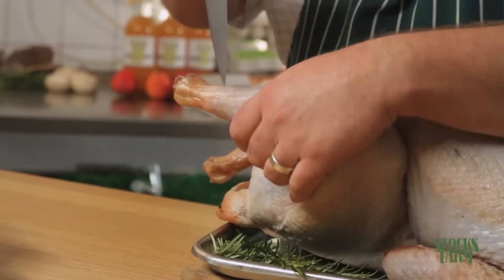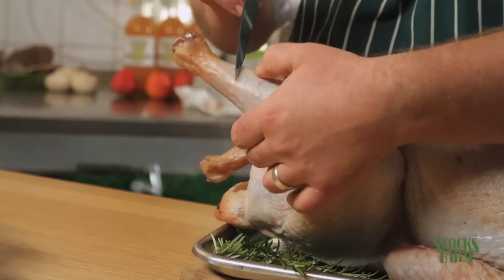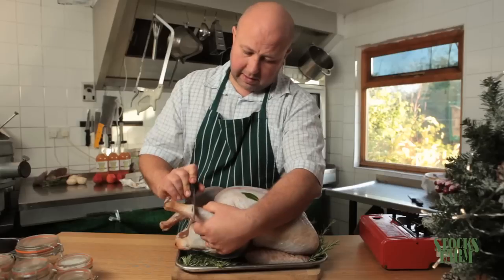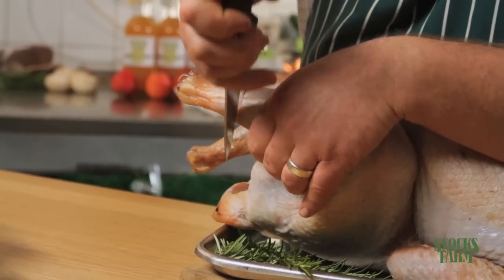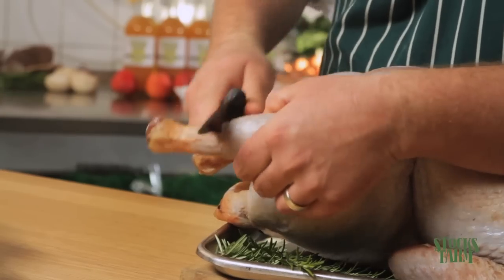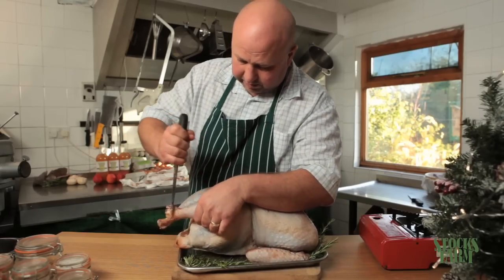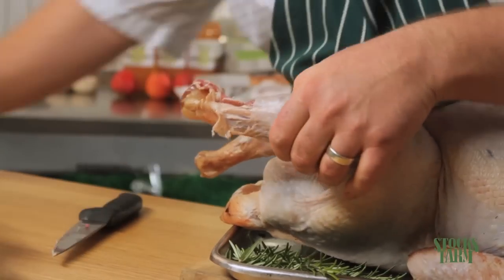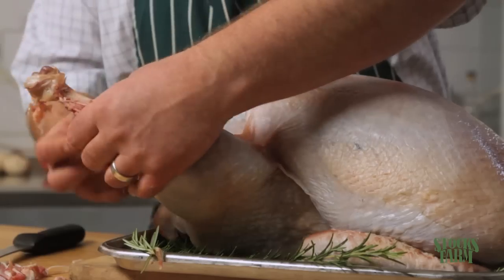First thing we're going to do is cut the tendons — cut in round the base of the leg, pull the tendons up. So we're just going to cut down the bottom of the drumstick like that, cut down to the tendons, cut all the way round the leg. Then we're going to scrape the meat back, just to expose these tendons and pull them out. Get the carving fork, push it in and pull these tendons up. So that's the tendons out.